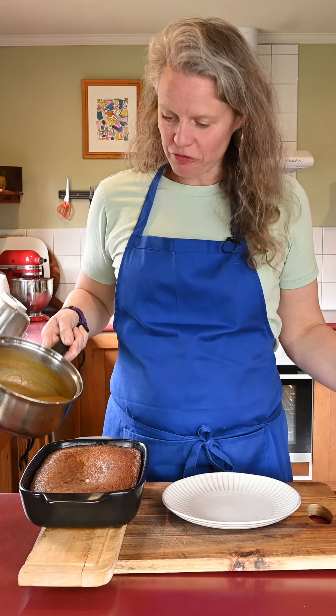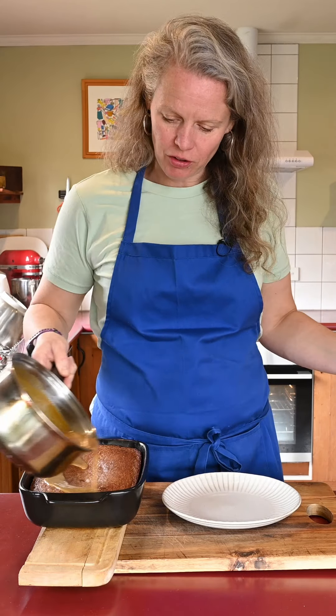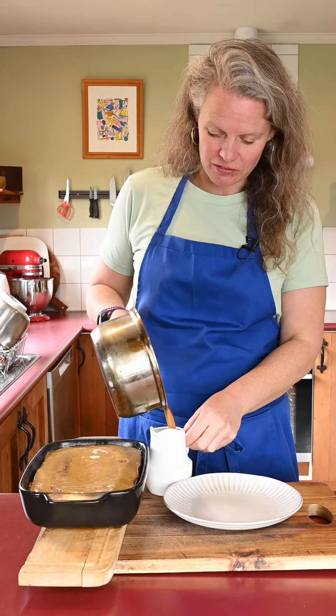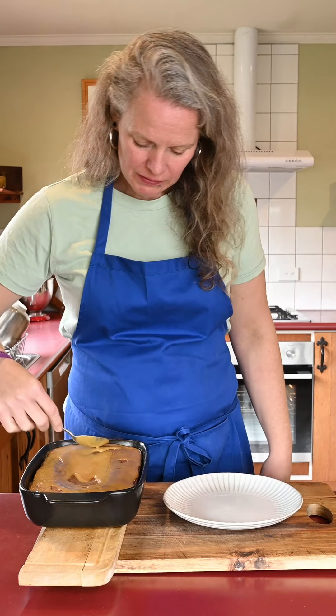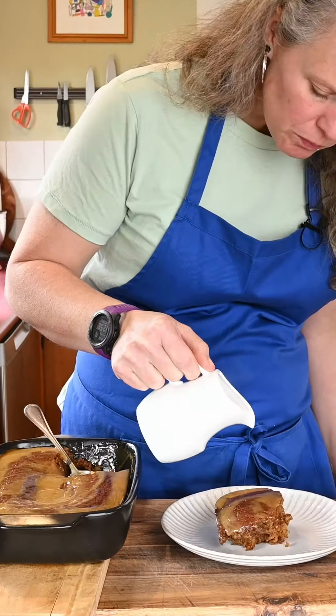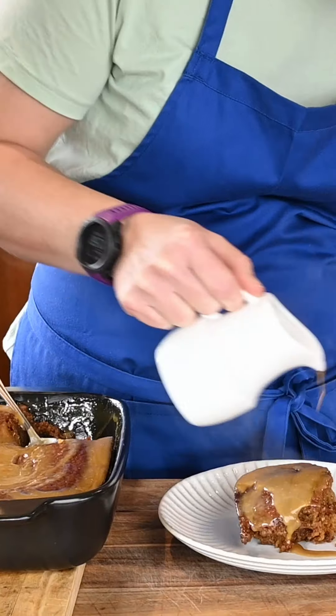The cake has come out and the sauce has had a few minutes boiling. Pour a little bit on top while it's nice and hot — this looks great. And the rest into a jug. Spread the sauce down the sides of the cake, and once it's all on the plate you can just get stuck in.